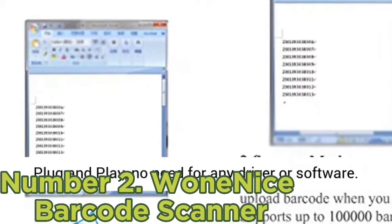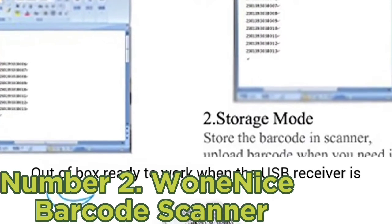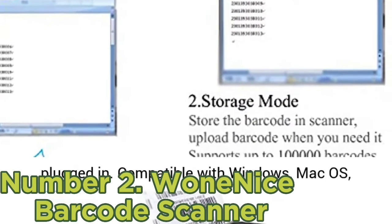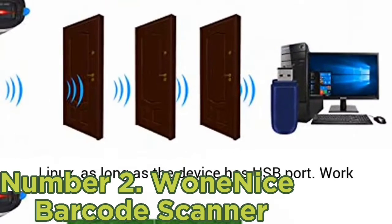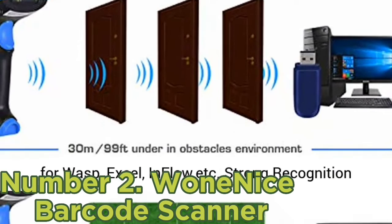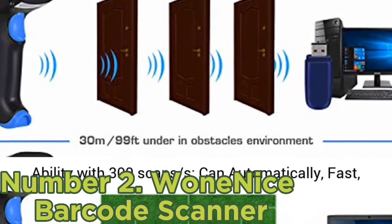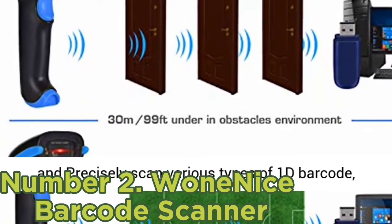Number 2: NETUM Barcode Scanner. If you're looking for a reliable and effective barcode scanner, look no further than this wired barcode scanner from OneS. The scanner connects to your computer through a USB cable and has plug-and-play compatibility for ease of use and comfort. It comes equipped with a strong cord that measures up to six feet in length so that you can efficiently operate this handheld device without needing more distance.